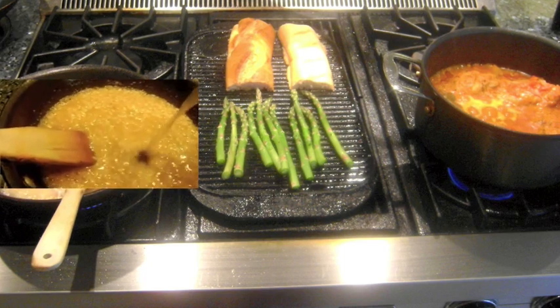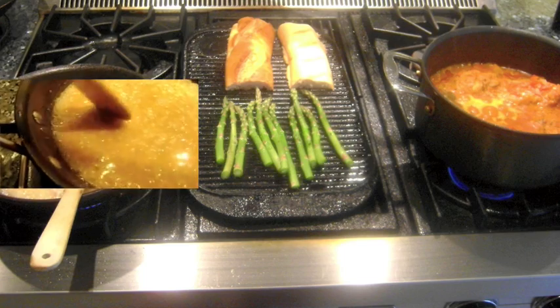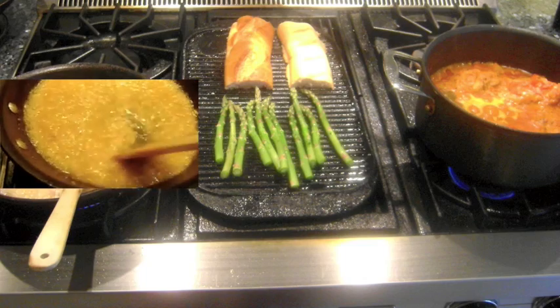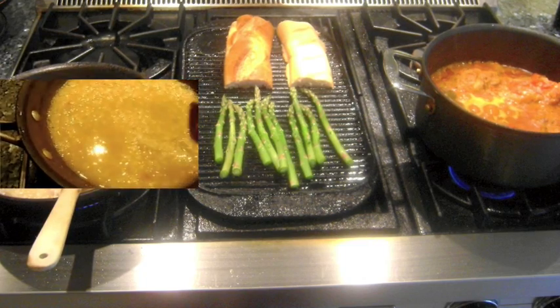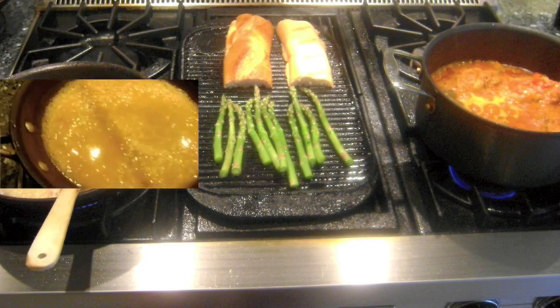The technique for making risotto is to reduce the liquid in the pan, then add about a half a cup of chicken stock at a time so that the grains of the rice will slowly absorb the stock. You will have to constantly stir the rice, so don't walk away from this process. It will take about 2 and a half cups of stock over 20 minutes to finish the risotto.